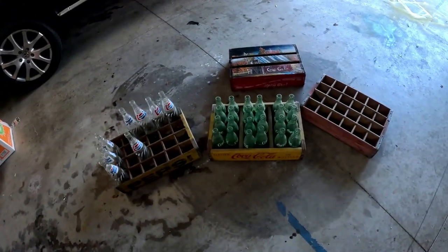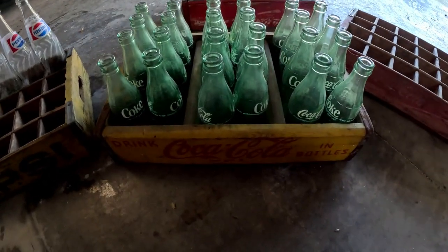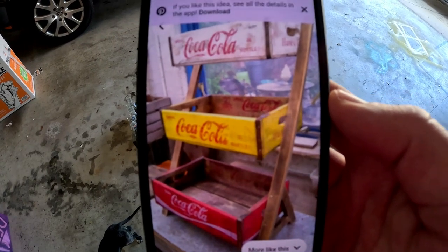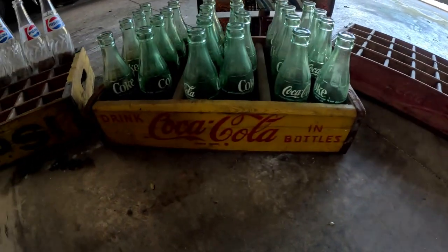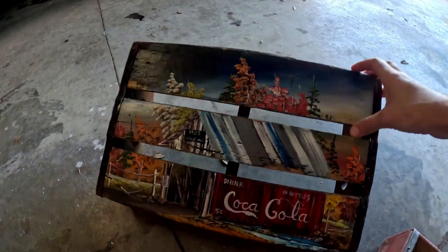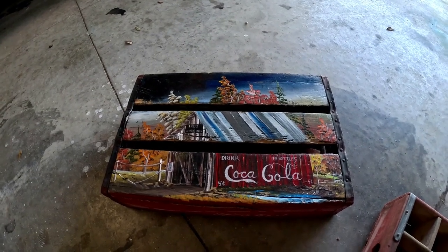I have a couple of old Coca-Cola and Pepsi crates — wooden, vintage ones that hold a lot of bottles. I was wondering what to do with them. I saw on Pinterest there's a way to make a three-tier shelf out of these, so I'm going to try to make something similar. I have an old Coca-Cola, another Coca-Cola, a Pepsi one, and then this one I'm going to put on top — somebody turned that into a painting, which I think is pretty cool.